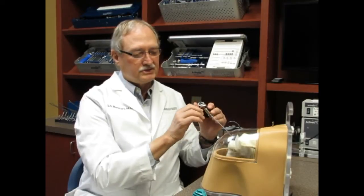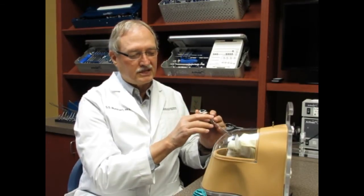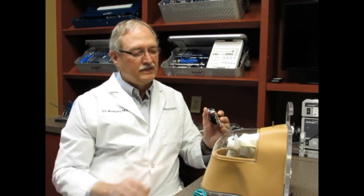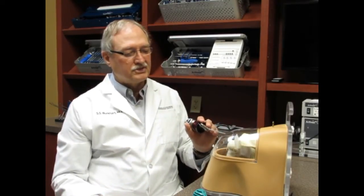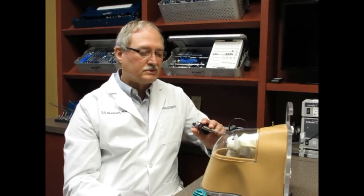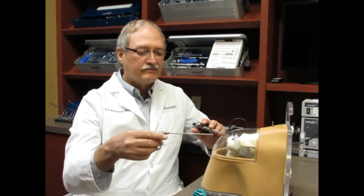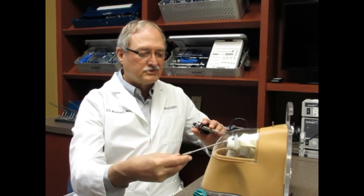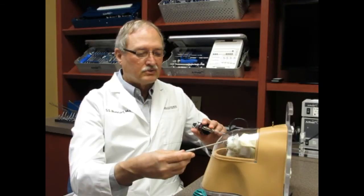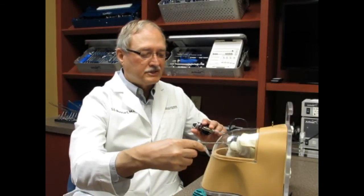You can actually put a scope in there just through a very small portal, just enough to get an instrument the size of a ballpoint pen into the shoulder, and then you can see everything in the shoulder. You've got no spatial constraints. Visualization is much better than it is with open surgery. And then we can bring other instruments through these other small portals that we make strategically to be able to reach the areas that we need, and we can pull these down.